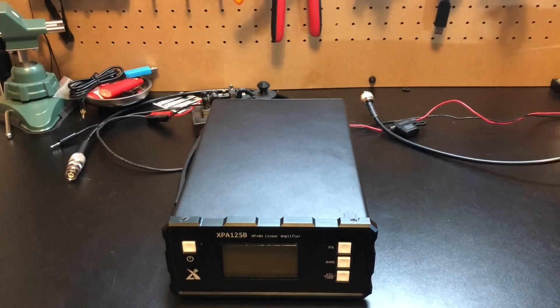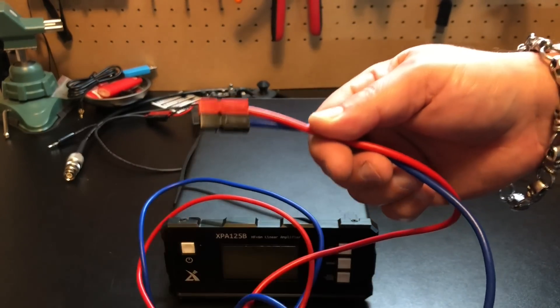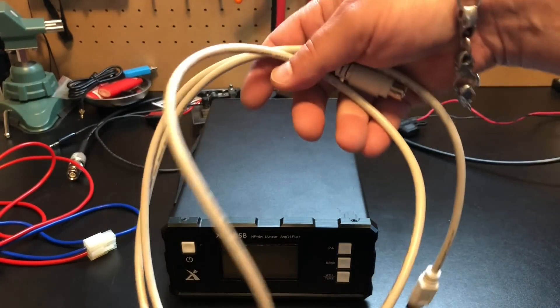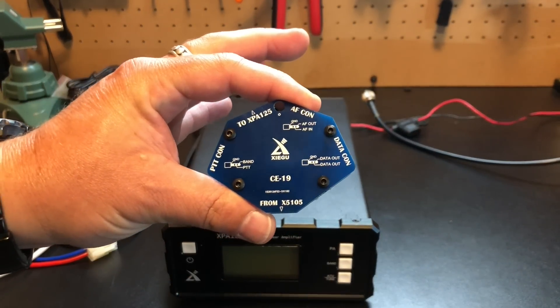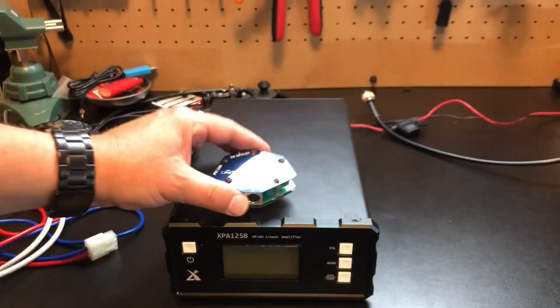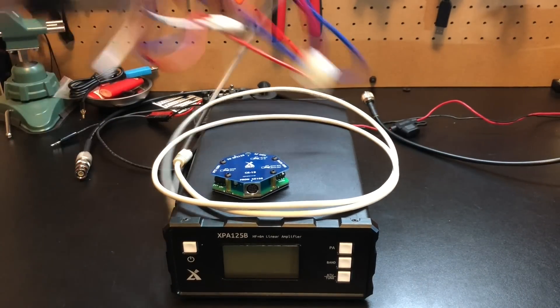Inside the box you get an instruction manual, a beefy power cable — the ends don't have connectors when it comes, so we put PowerPoles on them. It also comes with the six-pin cable that goes from the amplifier to the CE19 interface. The CE19 is the interface between the radio and the amplifier — you can also use it for digital modes. There's also an eight-pin cable included.